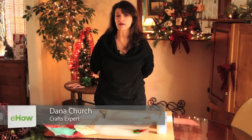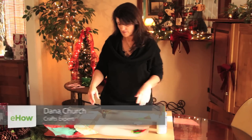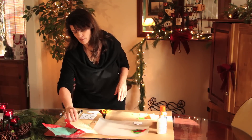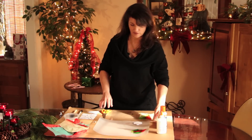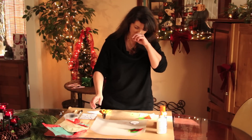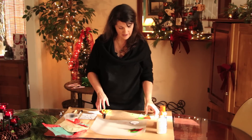Hi, Merry Christmas. My name is Dana Church and I'm going to show you today how to make paper ornaments. The thing that I like the most when I'm working with kids is tissue paper and glue. I'm just really fascinated with tissue paper. This is one way that they can do it and have fun with it.